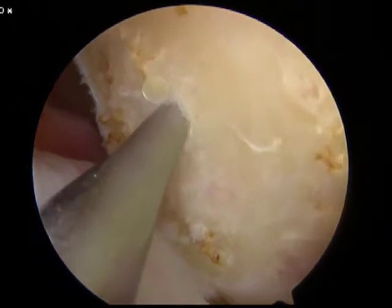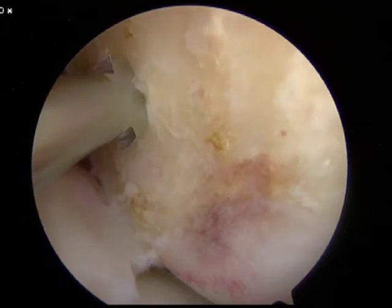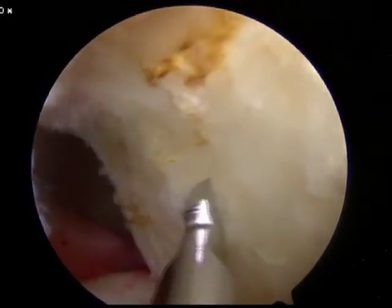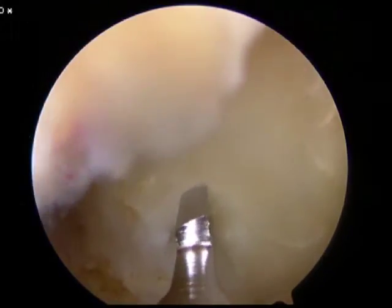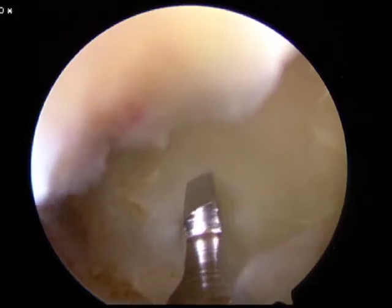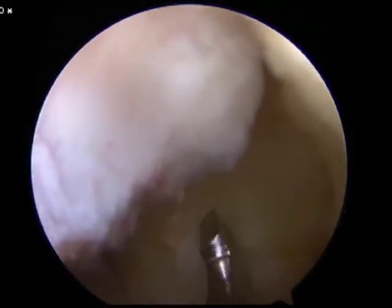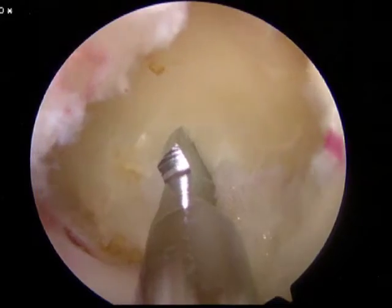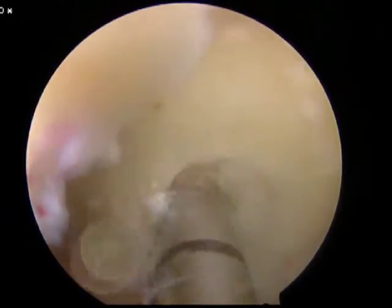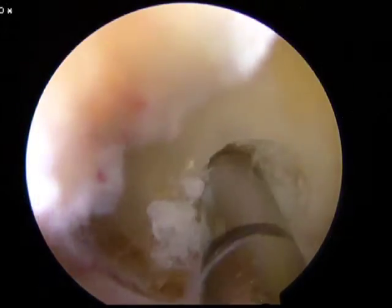A pilot hole is created with the tip of the microfracture pick. Next, a guide pin is placed in the pilot hole and at this point the knee is hyperflexed. As the knee is hyperflexed, visibility can become somewhat difficult, thus it takes an experienced assistant to help hold the knee and to hold the camera while the pin is drilled across the lateral femoral condyle, until only the tip of the pin remains within the joint.